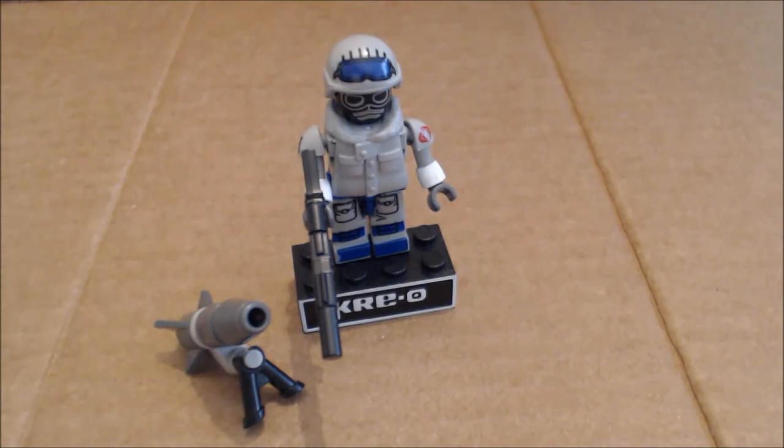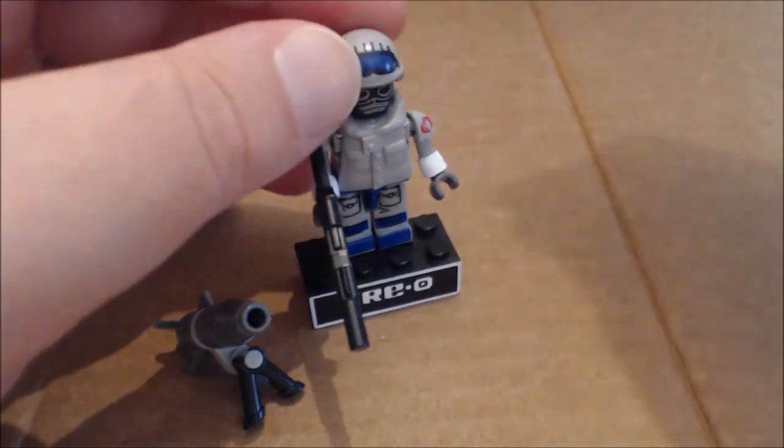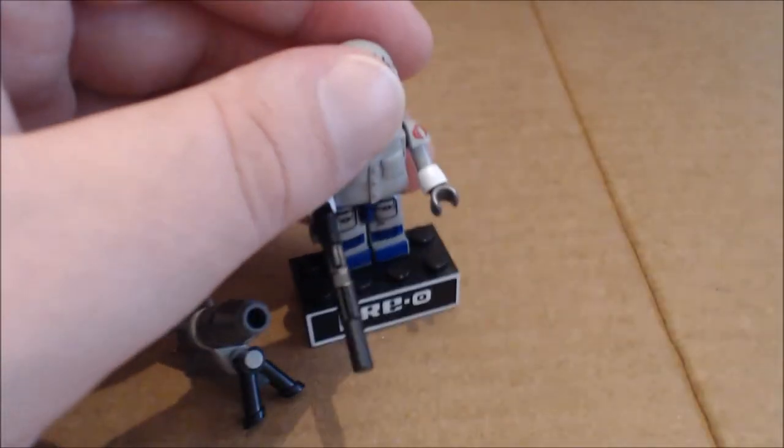These are part of the Wave 3 Creos. Some places are finding them rather easily, some aren't. They should still be on shelves right now as of this recording.